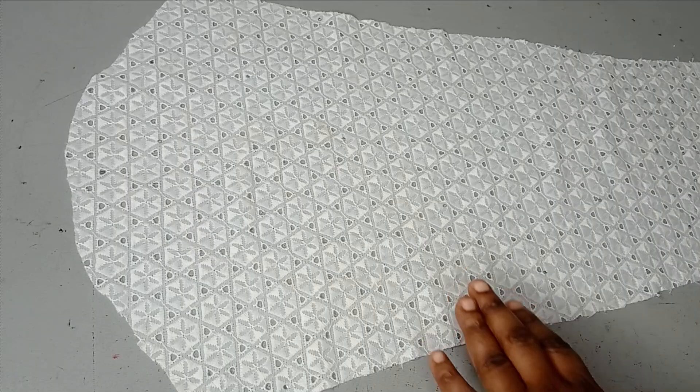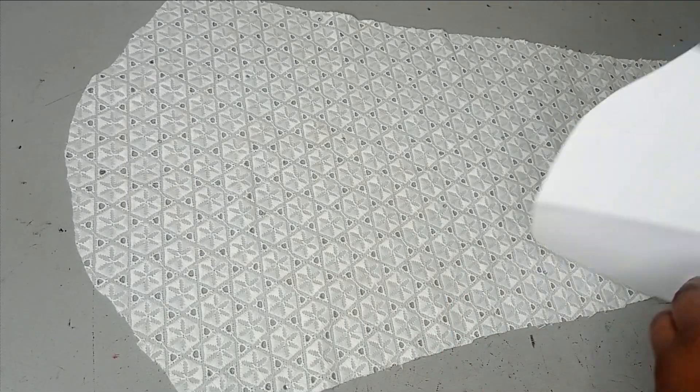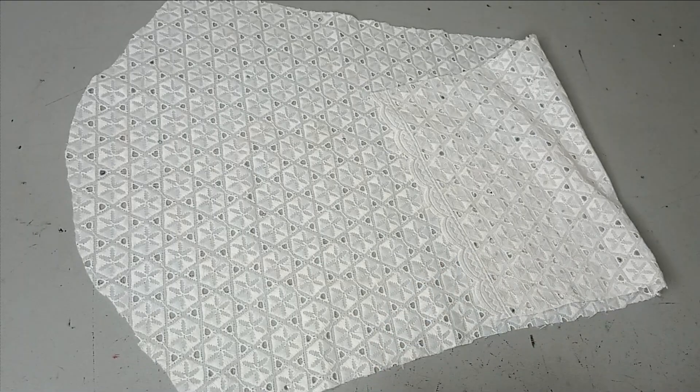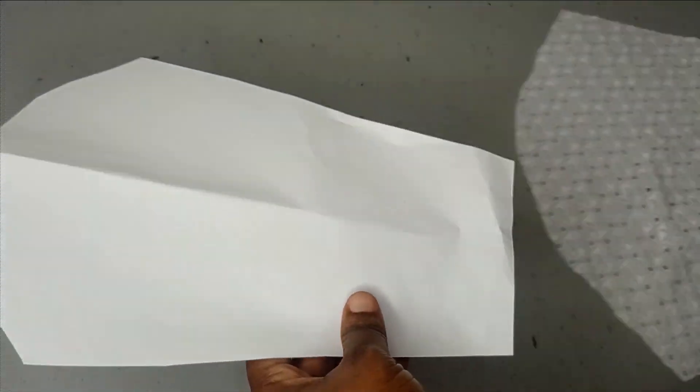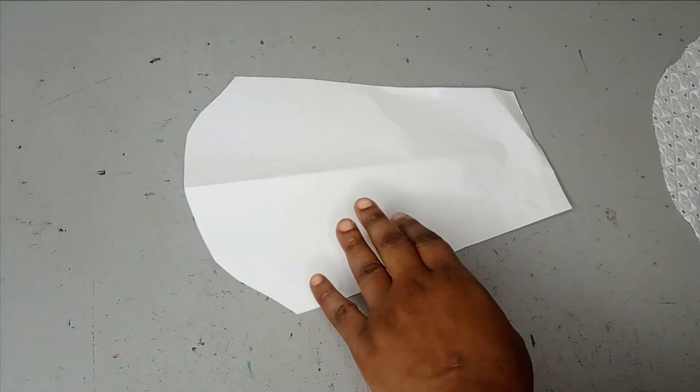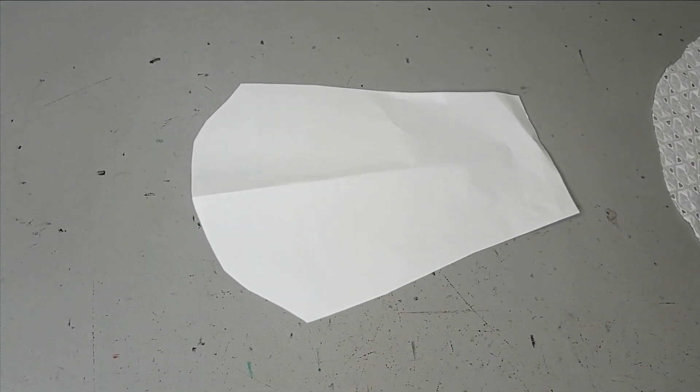I chose white fabric but my chalk is not showing very well on it, so I'm going to be creating the pattern on paper using my marker so that we can see it clearly. Then you just need to replicate whatever we do here on your fabric.